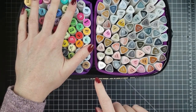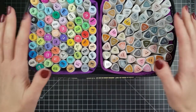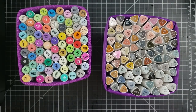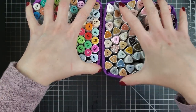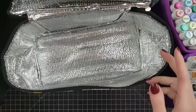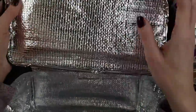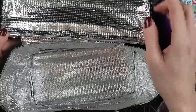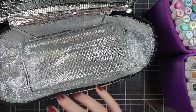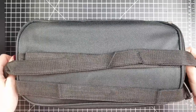I have my brush nib Ohuhu markers on one side and my skin and gray tones from Arteza on the other side, and they fit magically. This is enough to travel with for this grouping of markers. You can also take out these purple inserts - they're not permanent - so you can make the space even larger. I like that the inside is not fabric; it's an aluminum-looking plastic, so if markers leak it won't bleed through. It also comes with a strap if you want to bring it as a carry-on.